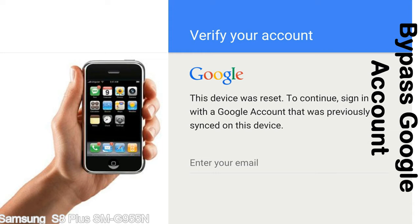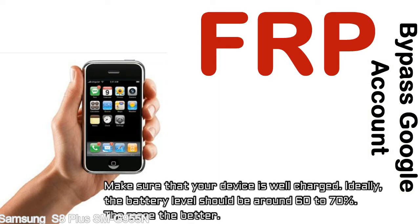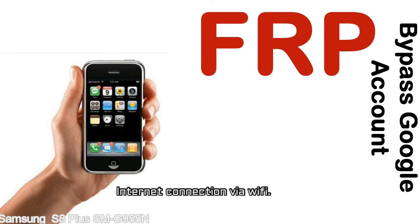Actually, this FRP lock is developed by Google, and we provide our FRP unlock solution for free. Today we are providing the methods to unlock FRP lock phones. You can use this solution for almost all FRP lock devices. Before starting: 1, make sure that your device is well charged — ideally the battery level should be around 60 to 70%, the more the better. 2, Internet connection via WiFi.